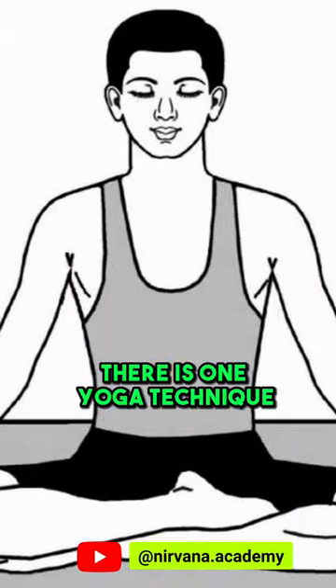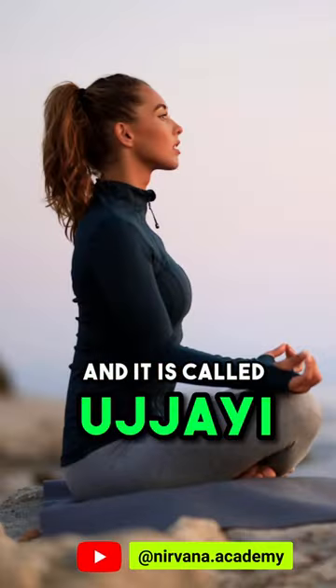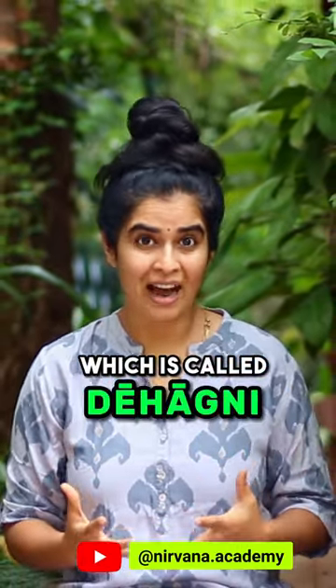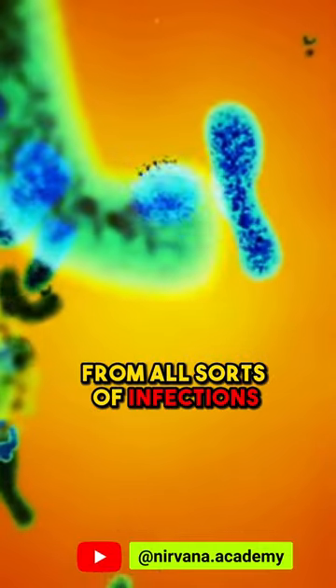There is one yoga technique that can help you prevent these infections and it is called Ujjayi. Ujjayi is a pranayama practice which builds heat in the system, which is called dehagni, and it can fight and protect our body from all sorts of infections.